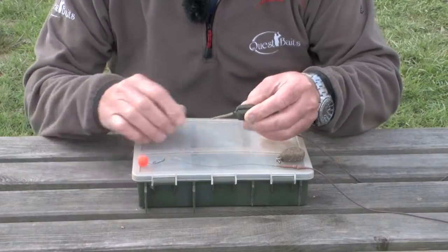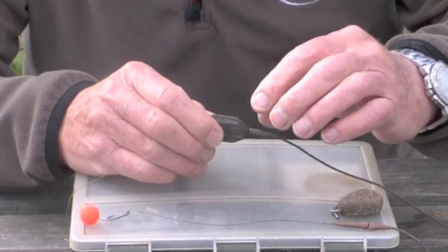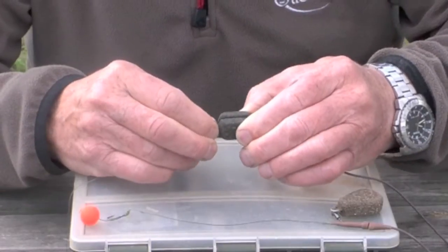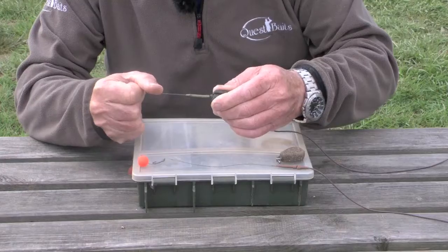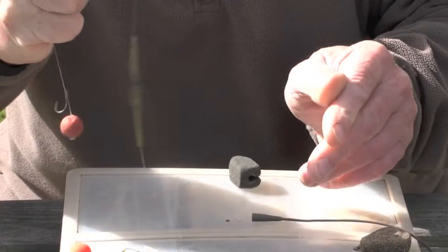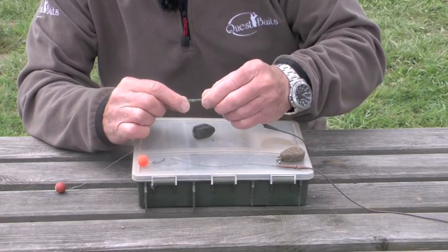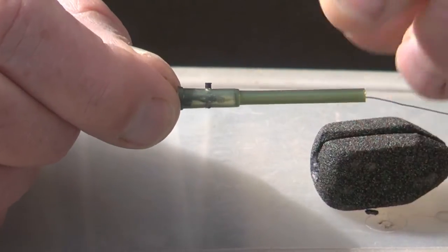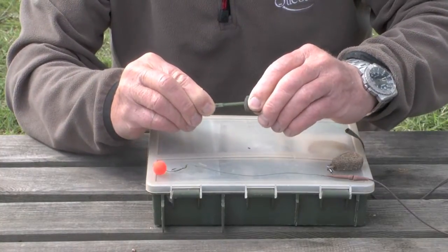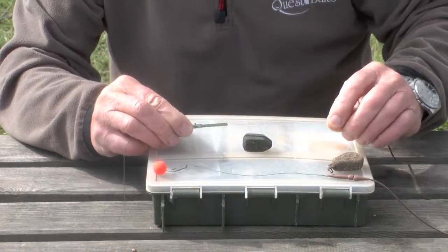The lead itself has got a slot in it. The sleeve that goes through the middle has got a shoulder, and there's a recessed hole inside the lead which actually stops the lead pulling free. If the fish keeps swimming and pulling, the system drops out and the lead comes off. Again, the swivel is locked into this sleeve with a pin. This ensures that when the fish pulls against the locked lead, the sleeve comes away and frees the line away from the lead.